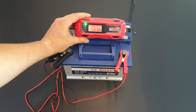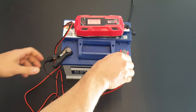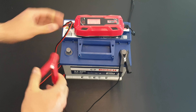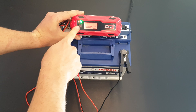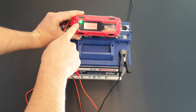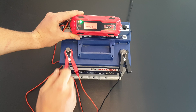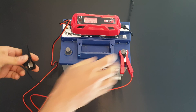Now it's fully charged — it has stopped flashing and we're reading 13 volts. Let's test the reverse polarity protection: I'll connect the negative to the positive and the positive to the negative. The indicator turns red, showing reverse polarity — meaning you've made a wrong connection. Nice protection feature.